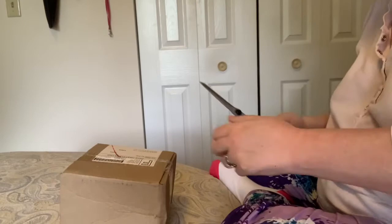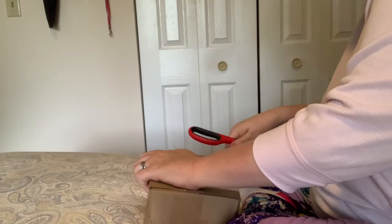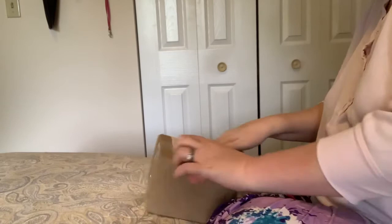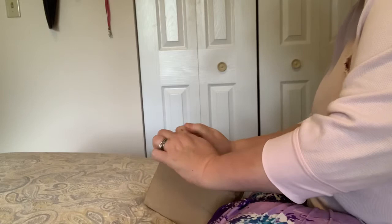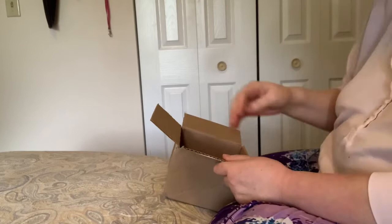Hi everybody! Nancy here from Fancy Nancy Diamond Painting and I have a special unboxing to do. I ordered some things from my friend Dan who makes these special trays and they arrived just in time. Let's see what we got here. He makes everything to order but it all comes so fast.